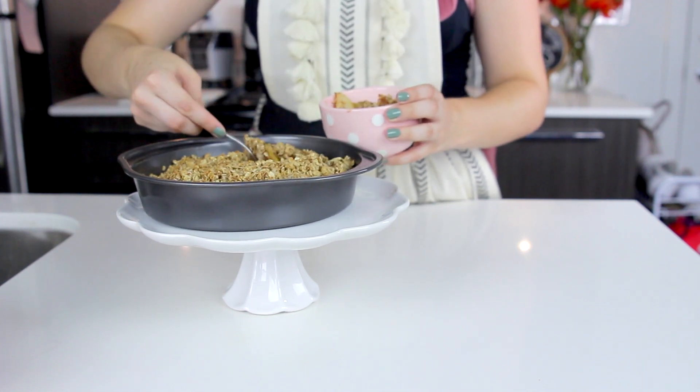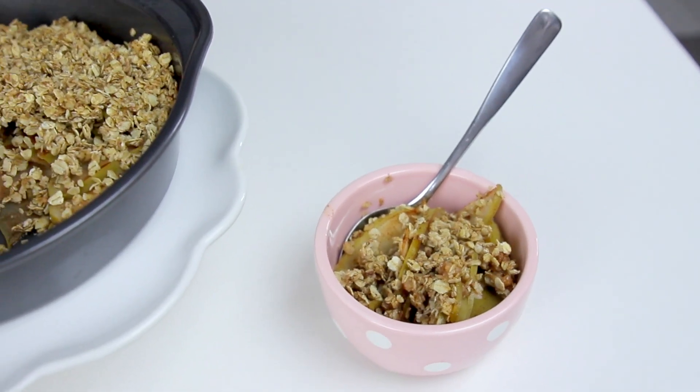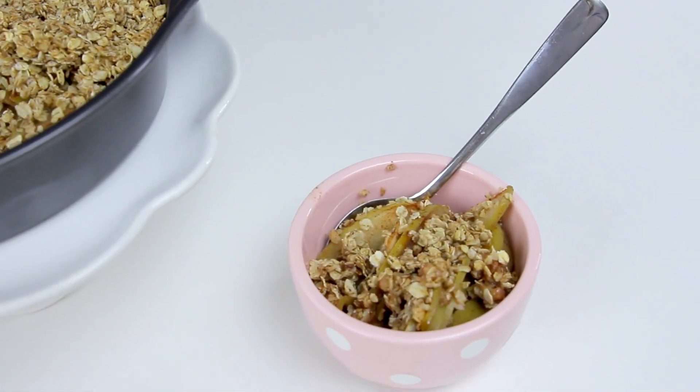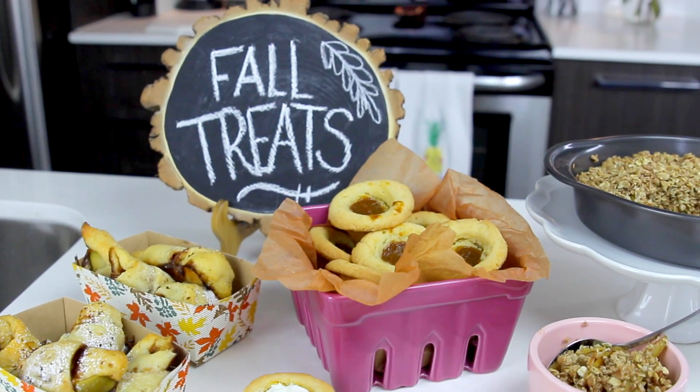You could totally add some dairy-free ice cream with this — when I think of apple crisps I think of ice cream too — or some cocoa whip. Totally up to you, but either way this is a really fast one to make, and a really great dessert if you're looking for something sweet but a little bit on the healthier side.